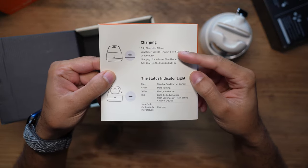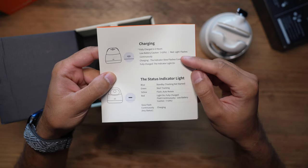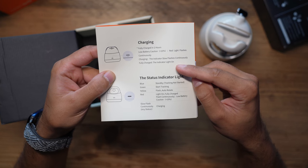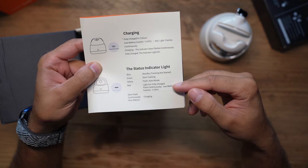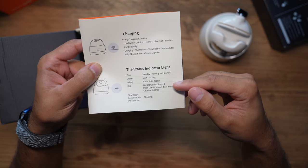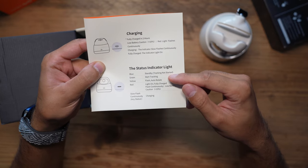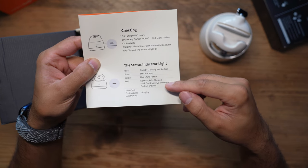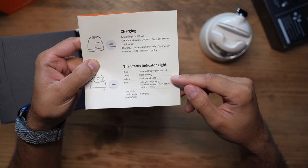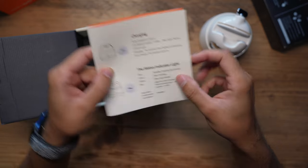You can fully charge it in up to two hours. When battery is below 10%, a red light will flash on the front. When fully charged, the indicator light turns solid, and while charging it will slowly flash continuously. The standby light is blue, tracking is green, auto rotate mode flashes yellow, and solid red means fully charged. Continuously flashing red means low battery.